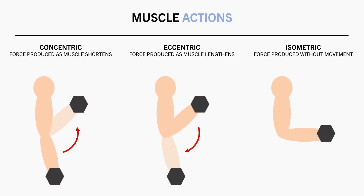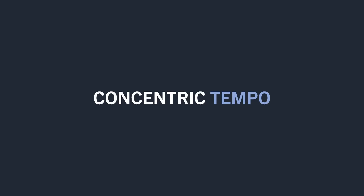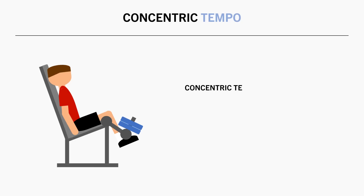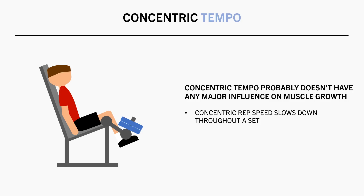So the question is how fast or slow should we lift during each phase? First let's cover concentric muscle actions. It probably doesn't matter all that much how fast or slow we perform the concentric phase, because concentric contractions will naturally slow down throughout a set. The closer to failure you train, the slower the concentric rep speed will become, and if you trained to complete failure you would eventually not be able to perform the concentric at all.